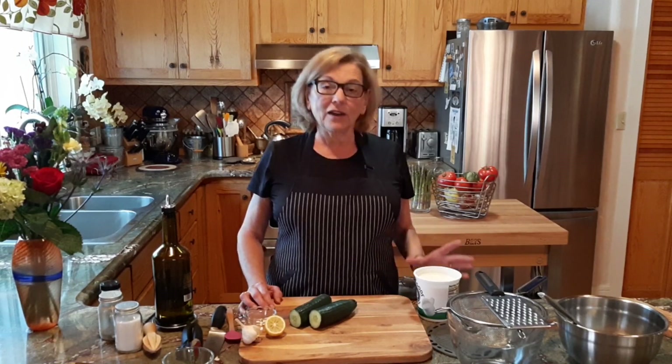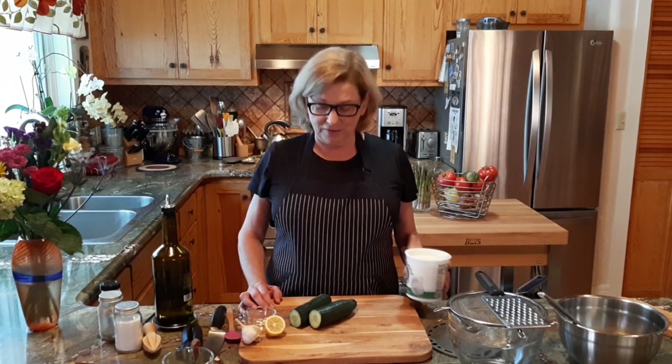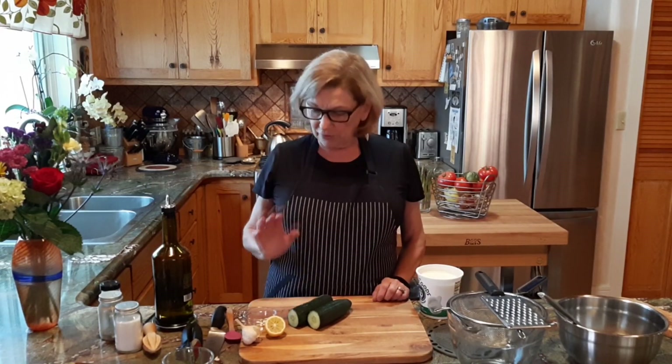Tzatziki — what's in it? Obviously, yogurt and cucumbers. These are the basic elements in tzatziki. You can literally make it with just those two things. However, a really good tzatziki has a few more ingredients to make it very tasty. For example, we put in a little bit of garlic, a little bit of lemon juice, some olive oil, fresh herbs that have been chopped fine, a little salt and pepper, and sometimes we add some cumin. We're going to do it all today. So this is the ultimate recipe. You're welcome to play with it.